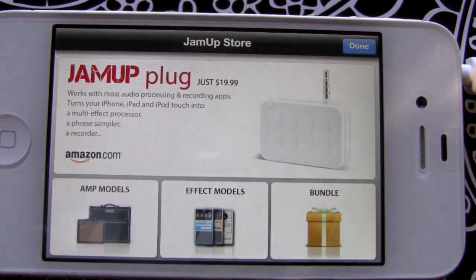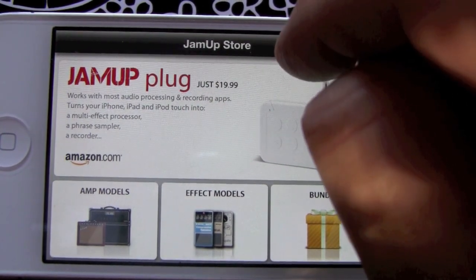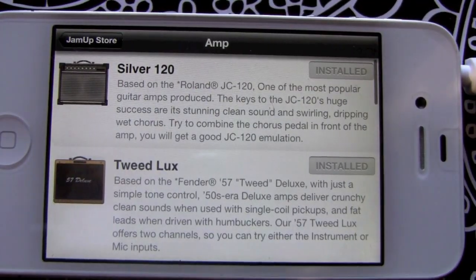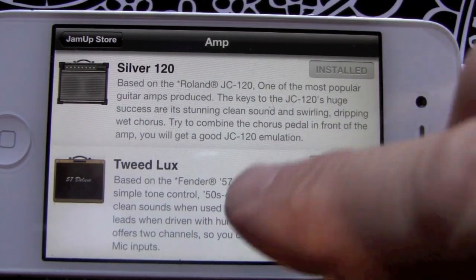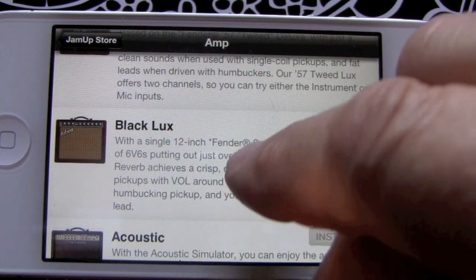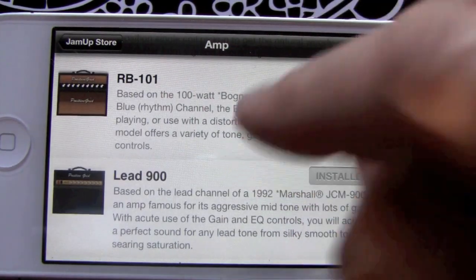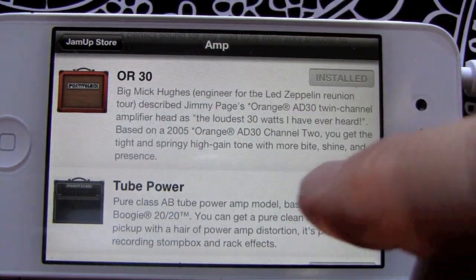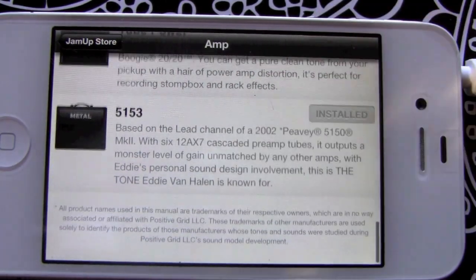We've got the store and Jam Up plug — this will take you to the website where you can buy the plug-in for 20 bucks. These are the new ANT models that have come out: 1.3 Silver, 120, Tweed Luxe, Black Luxe, Acoustic, RB 101, Lead 900, or 30 — you'll hear those in a minute. Also Tube Power 51 and 53, you'll definitely hear that.